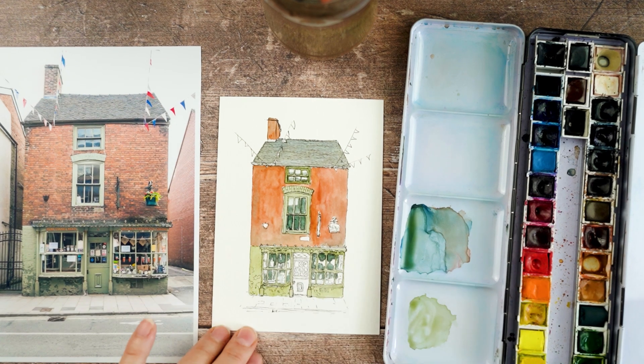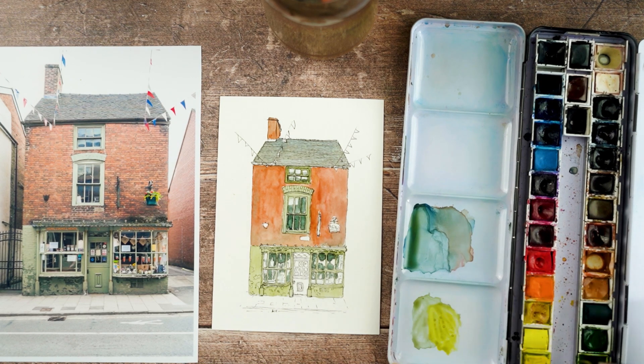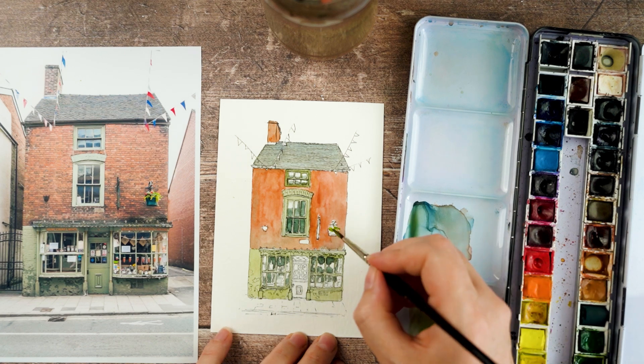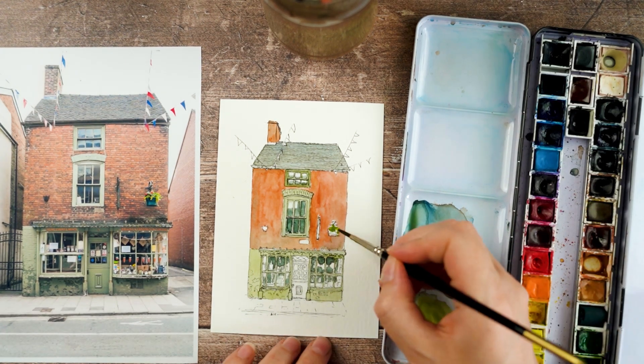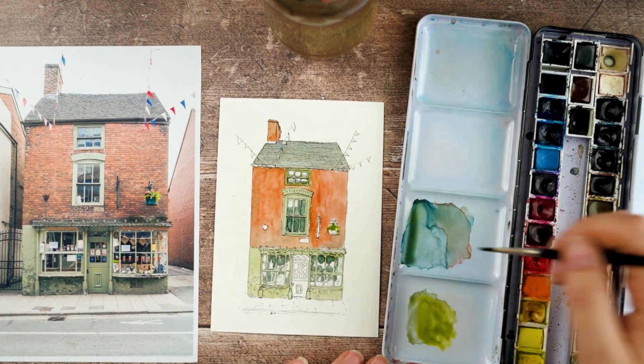I realise now that I forgot to do the door. I got very excited and started mixing up a nice limey green for the foliage in the hanging basket and then didn't realise I'd used up the green I'd mixed for the shop. So I'm going to have to go back to that in a short while and try to mix that colour up again.